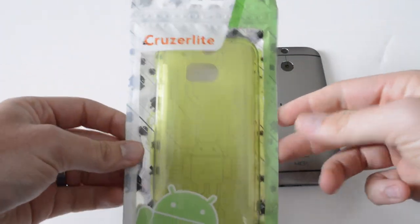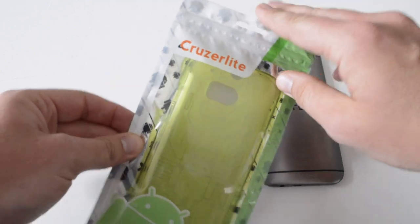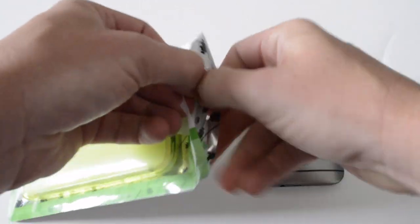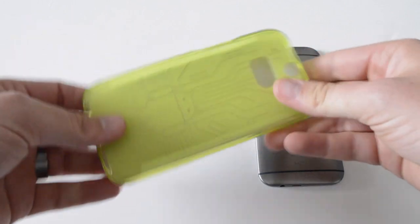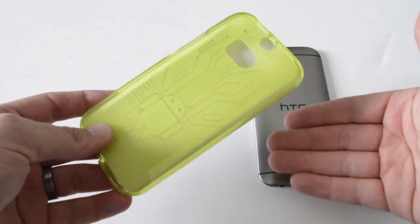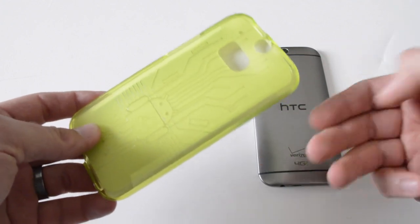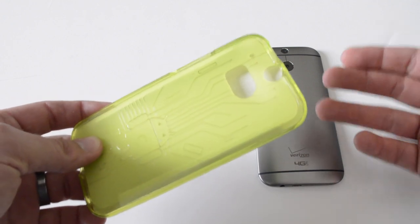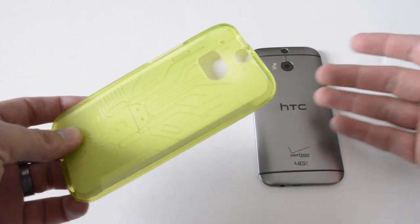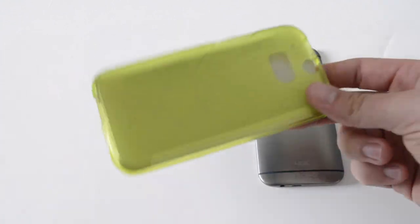Here's the packaging — it's pretty much the same packaging we've seen before. It comes in a Ziploc-style bag; you just undo it right here and take the case out. I can't seem to get away from this green color. I just really like it — I think it looks really nice on all the devices I've had, ever since the Galaxy S3, which is actually back when I first started doing reviews. I've tried all the colors, but I always tend to go back to the green. I just like it a lot.